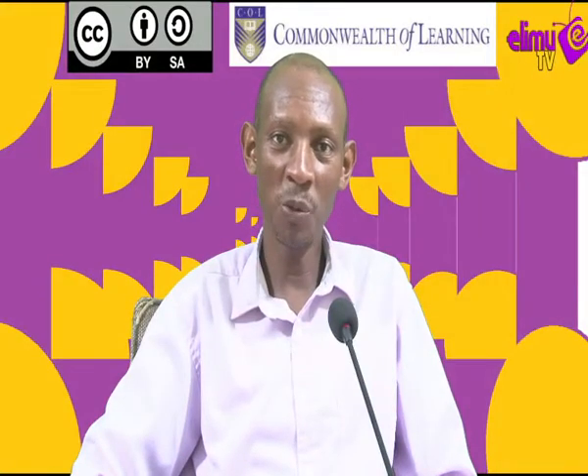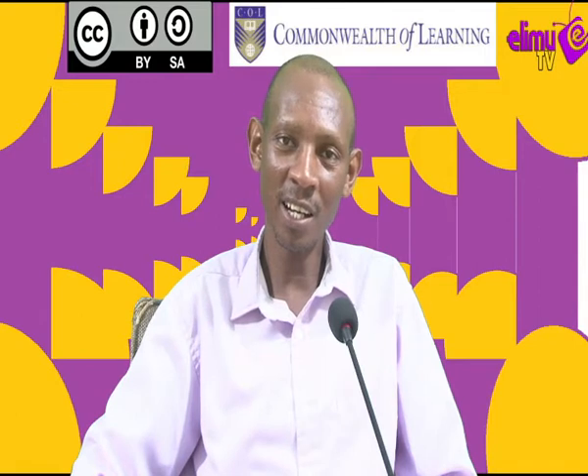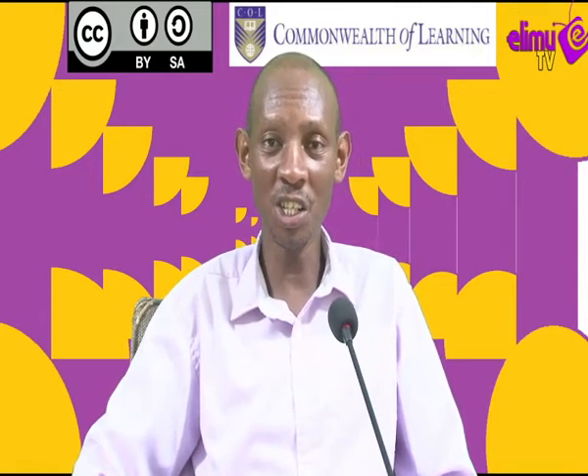Hello viewers, welcome to Elim TV, a station where you watch, interact and also learn. Your tutor today is Mr. Wanyoike, an agriculture teacher.